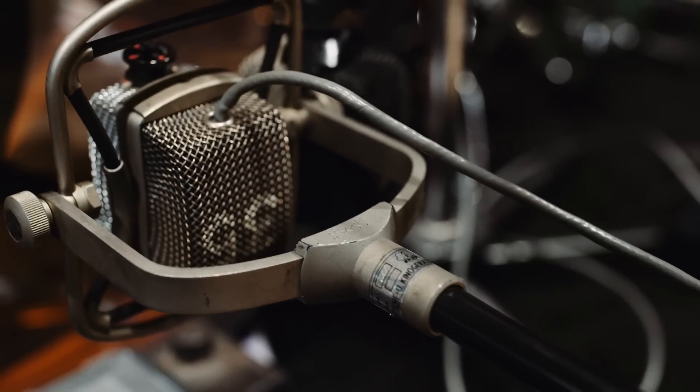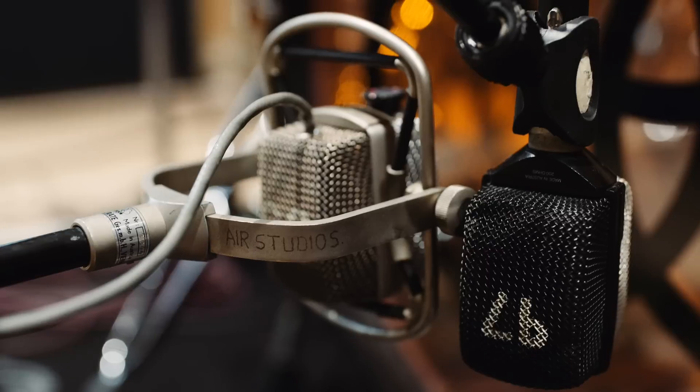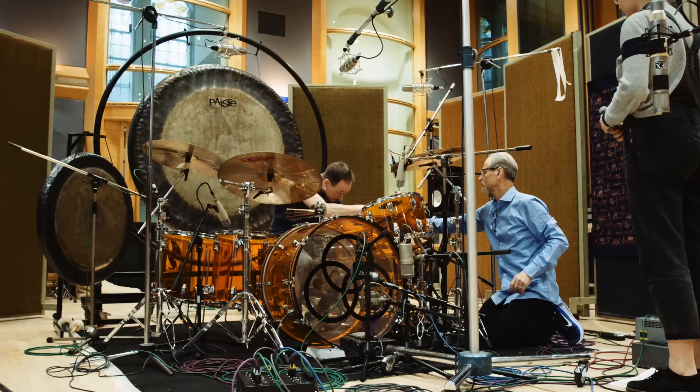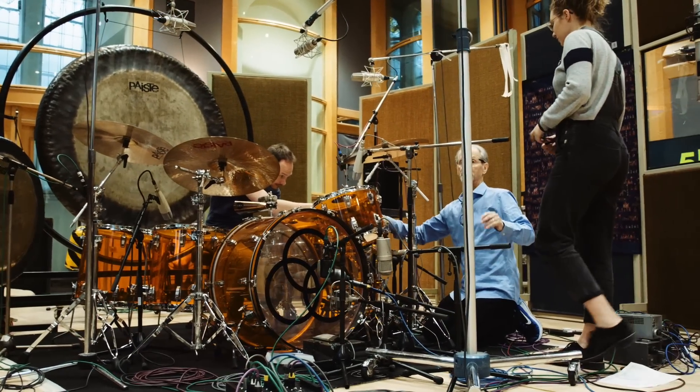For the bass drum you'll see a forest of mics down there because I wanted to try everything from vintage to contemporary. On the vintage side we have two AKGs — a D12 and a D24 — and then the granddaddy of those is the D30, which is basically two D12s stuck inside a big giant casing that looks almost like a bread loaf. For a more contemporary sound it's the Shure Beta 52 dynamic mic, and inside is an SM91, which is basically a boundary mic — sometimes I put it outside the bass drum depending on what we're going for. And that's pretty much your lot.